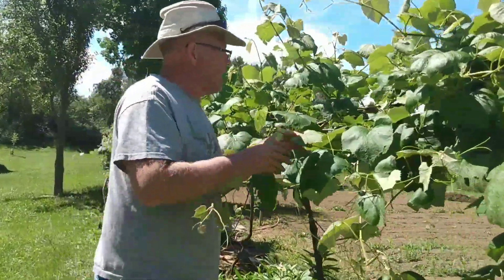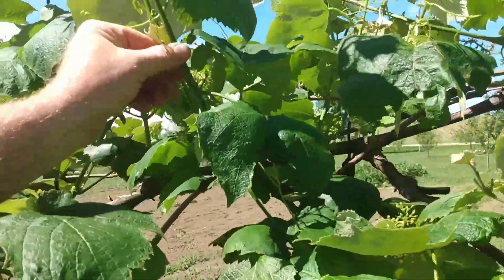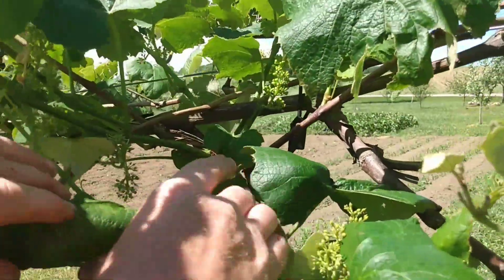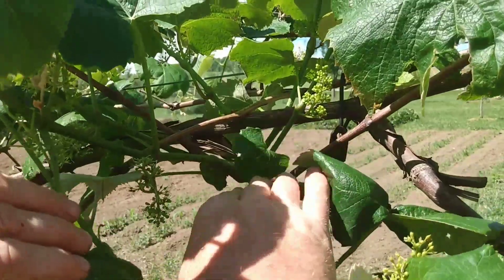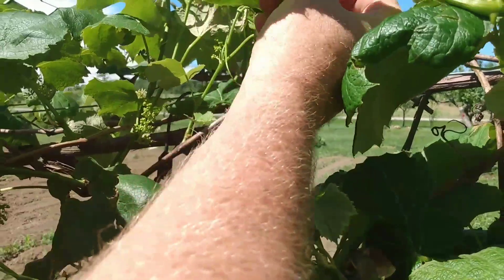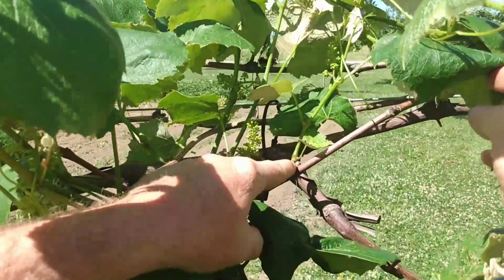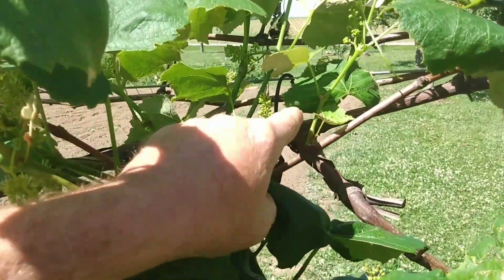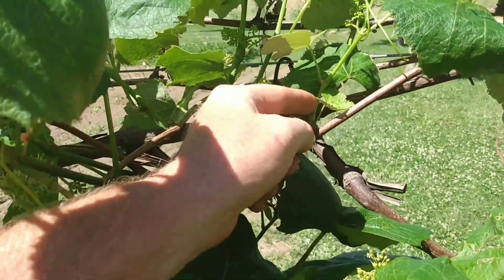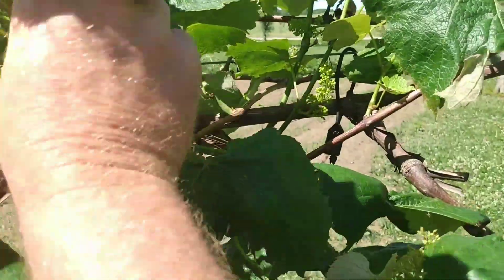If you look up in here, these are just done blossoming. This is all new growth. Right here — this is some of the old wood that we left on from last year. It came off your bud here, and you see a new bud forming for next year. So this grew off the dormant wood from last year — that was last year's growth. This is this year's growth. And here's your grapes — here's what the blossoms look like.